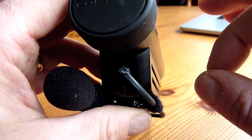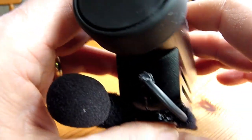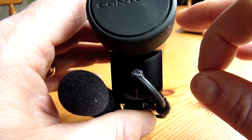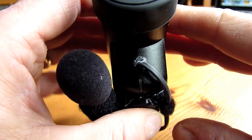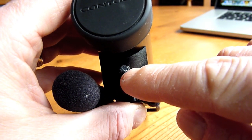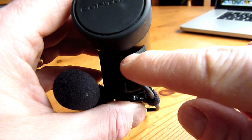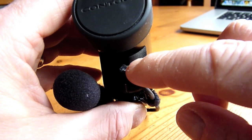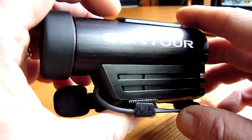I wanted to do as little damage to the case as possible, and I wanted a solution that would let me reconnect the internal microphone if I ever decided to, while leaving the camera looking pretty much as it was. So I decided to simply open out this hole a little more — the microphone hole is virtually a pinhole, but there's actually a depression in the case that lends itself to just being drilled out a bit more.